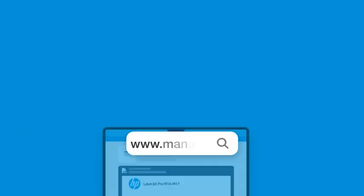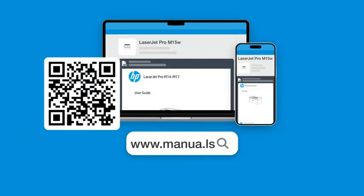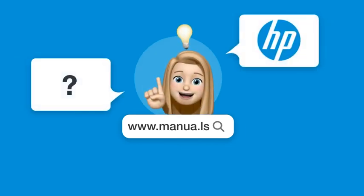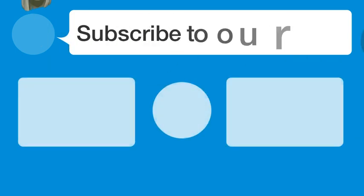Still need help? Visit our website for the complete manual. There, you will also find questions and answers from other HP users. Did you find this video helpful?